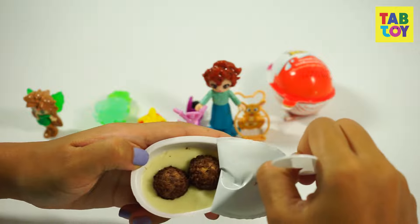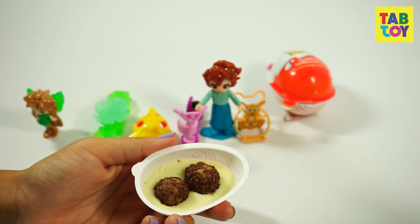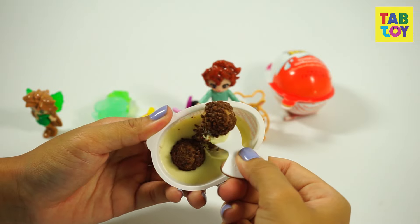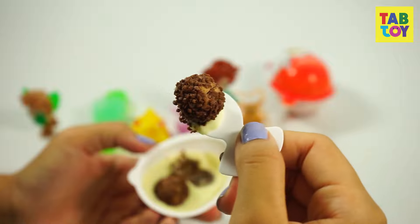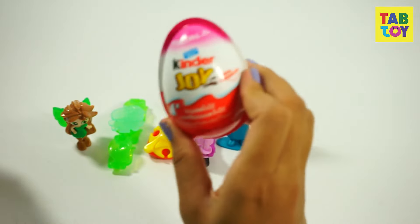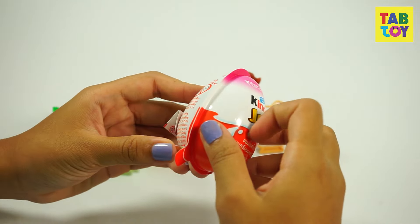Yummy, right? It's very crunchy. I wish you were here to join me. Okay, the last egg. I don't know what's inside, but no more waiting — we'll open it, unboxing it.